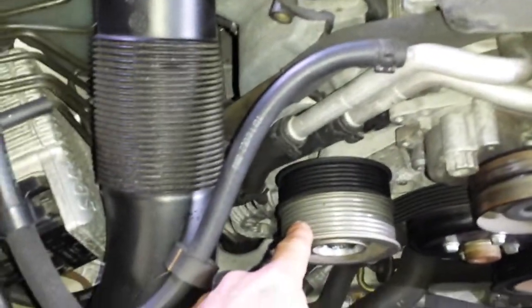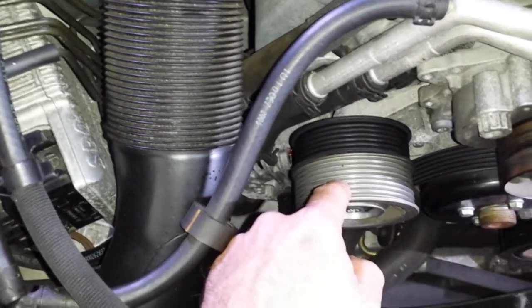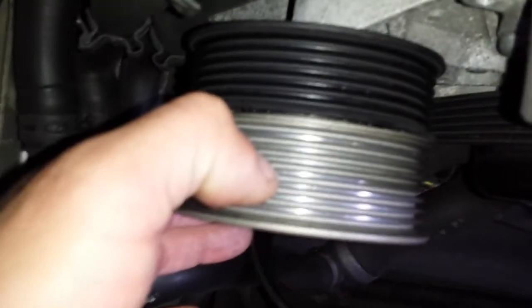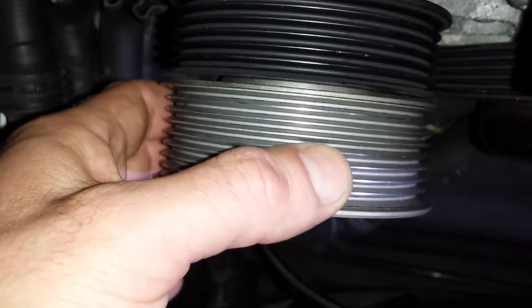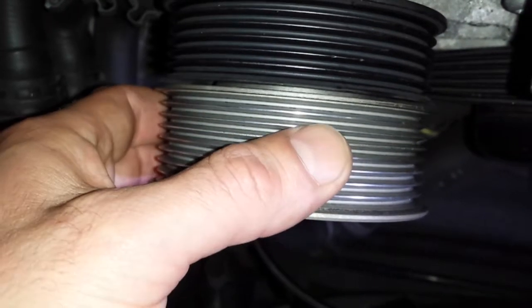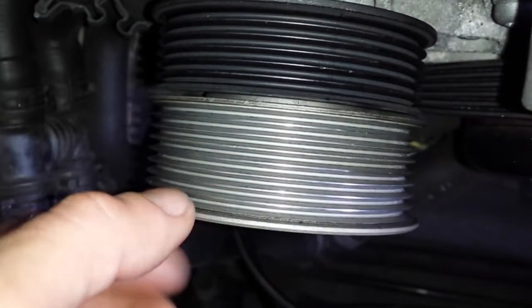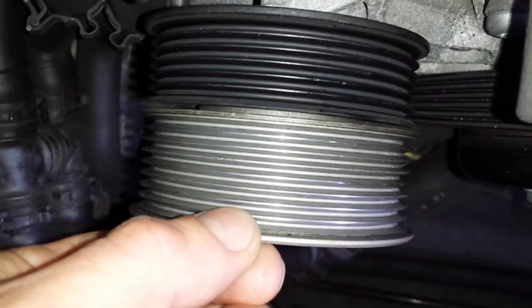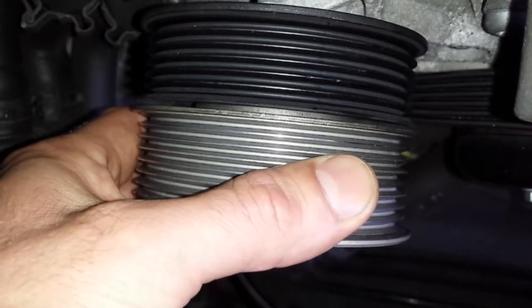This is our idler pulley — the regular belt idler pulley. And this is the supercharger idler pulley. If you look closely at this one, as you can see the pulley moves. That is another common problem — the bearing goes, the pulley starts to move more. This one already moves and you can even hear it. The bearing races are a little messed up, so this is something I'm going to replace with a new bearing.